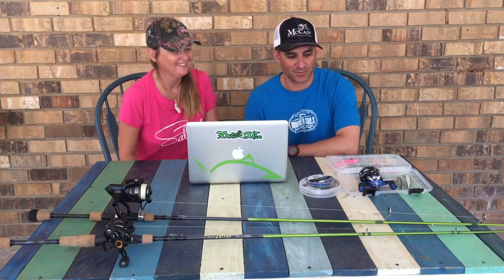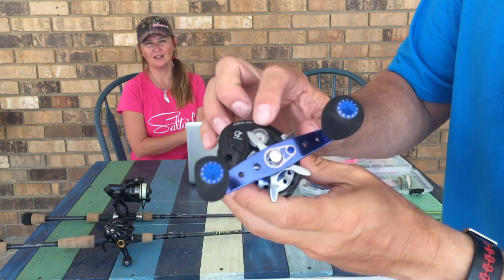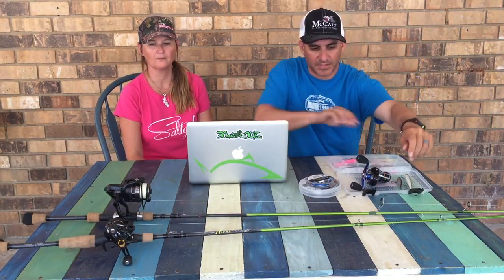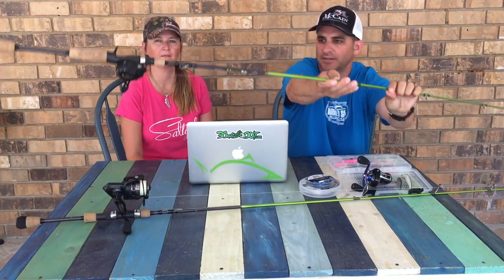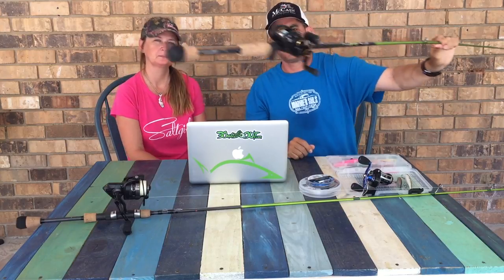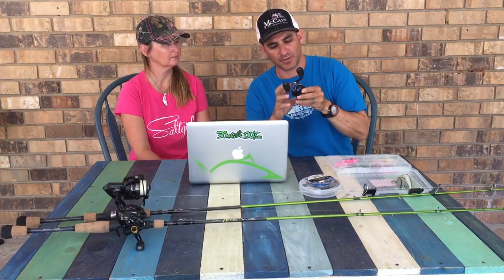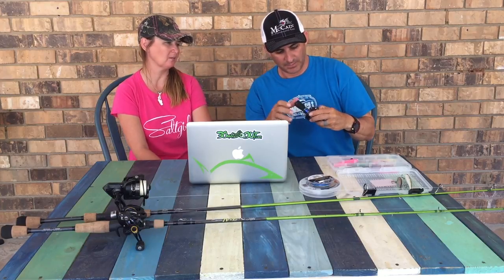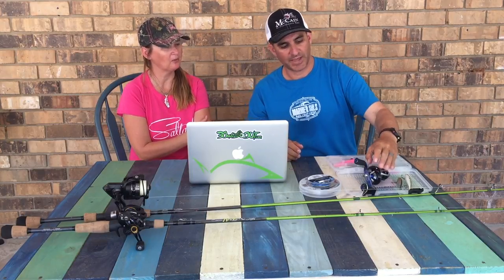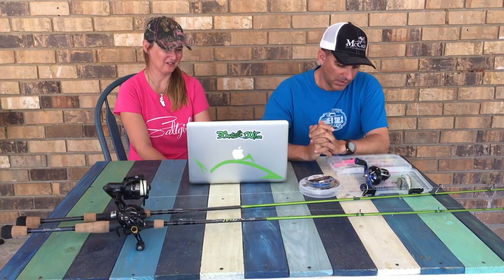The reel I was using was the Abu Revo Insure — this guy right here. I was using it on the McCain Brokenback. Topwaters and Brokenbacks. But somehow my little cap came off. If y'all know where to get these, comment below — I think you have to just send it back and they could probably just send me the cap. We'll reach out to Abu. I get confused — we use a lot of Penns and a lot of Abus. Fans are going to be like, I don't know why you're sending me this rig.